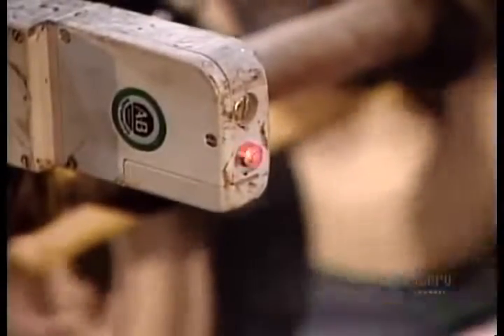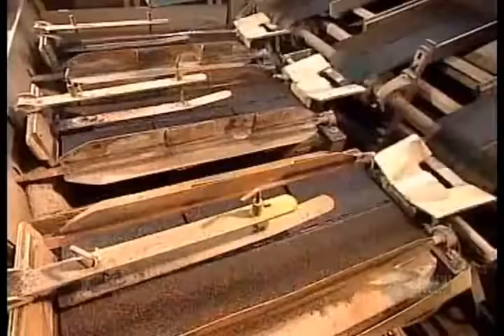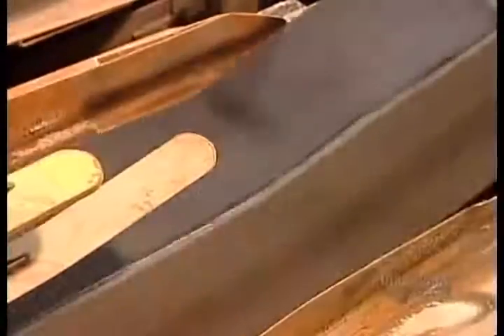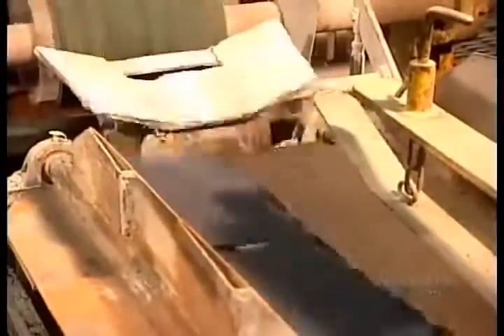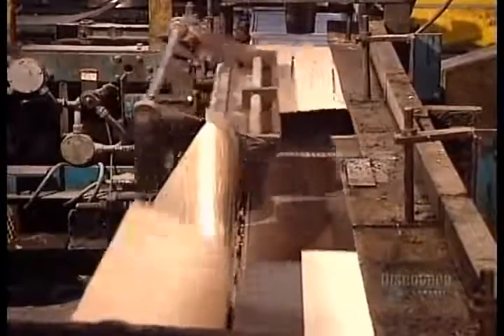An automatic counter keeps track of production. The machine automatically stacks the shingles for packaging, usually 21 sheets to a bundle — enough to cover roughly three square meters of roof. Each bundle is wrapped in polyethylene-treated paper to prevent water penetration, then placed onto pallets, which the factory wraps in a plastic bag that's water and UV resistant.